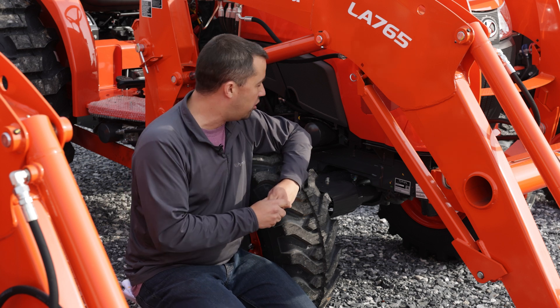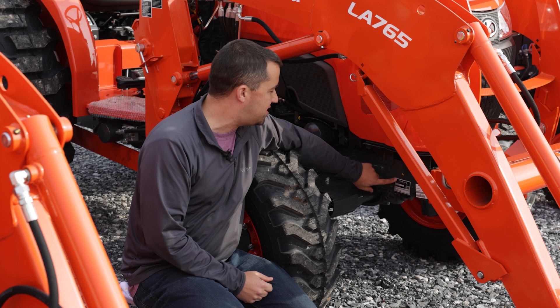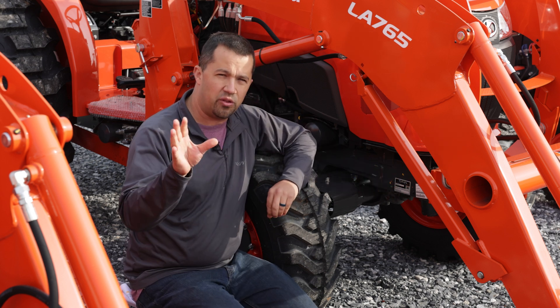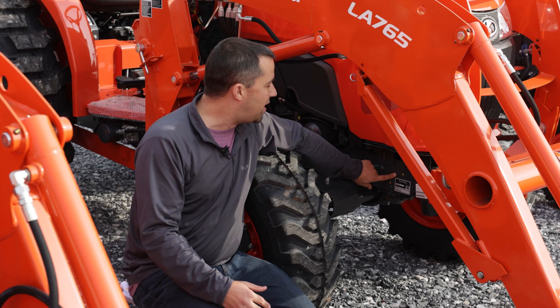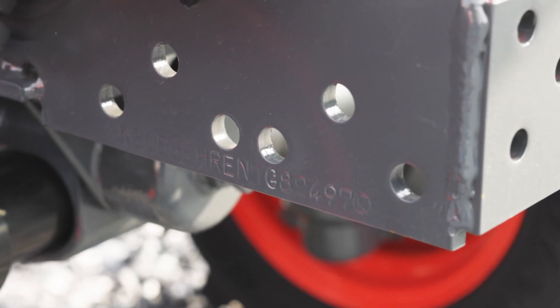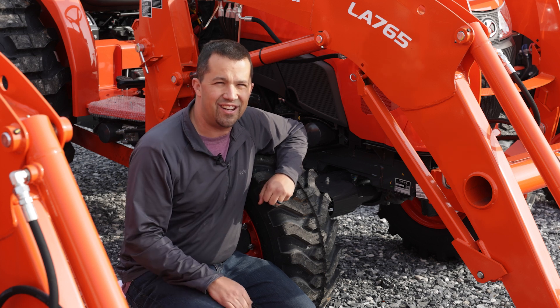If you've never gone looking for your serial number before, it's located on the front right-hand corner of your tractor, potentially in two different places. There is a sticker printed on the front of the machine that has the serial number burned into it. But if that sticker comes off — as stickers often do — you'll find the number also stamped into the frame of the tractor. On most machines, we're looking towards the front right-hand side of the unit.